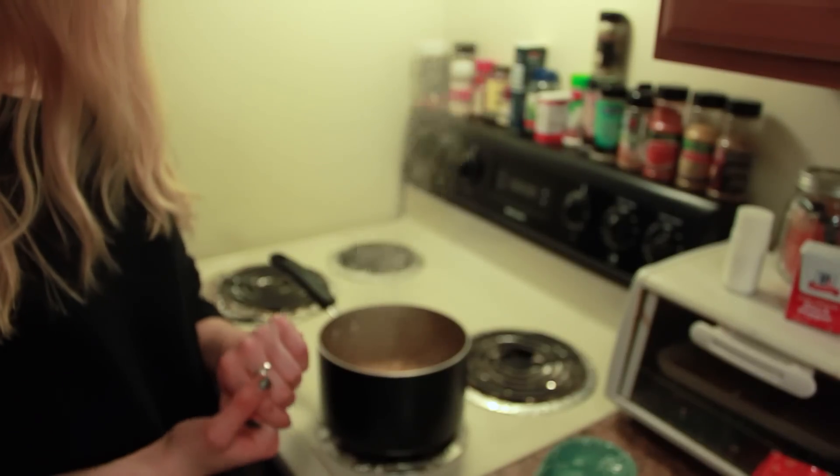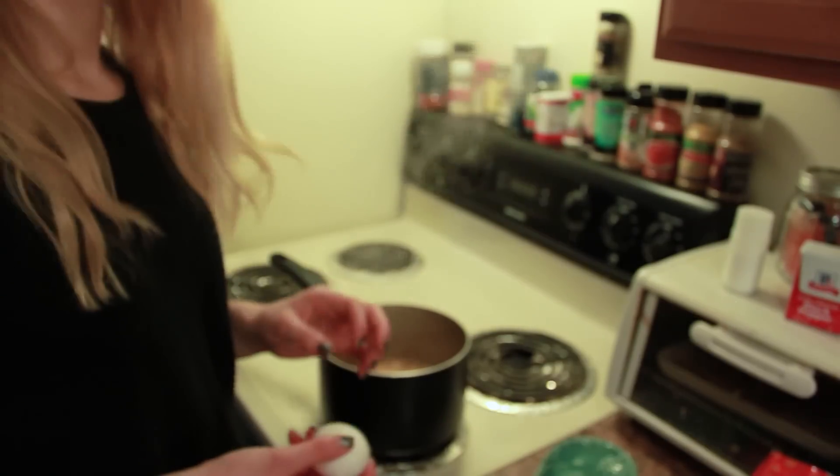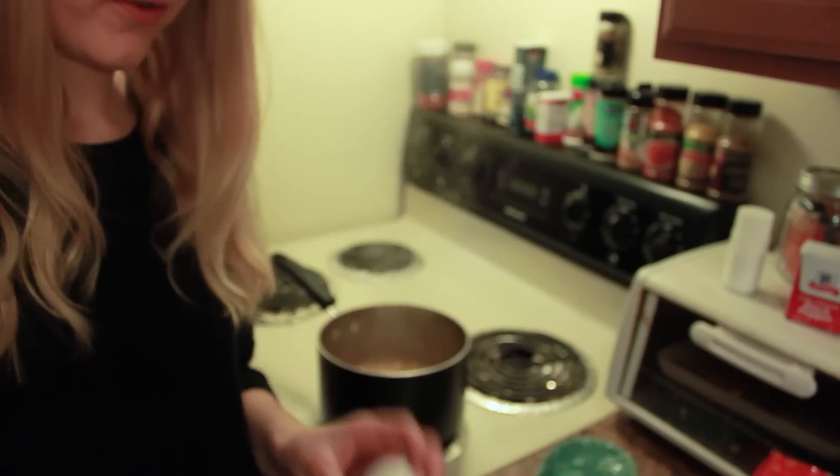This is going to boil for about two minutes and then we'll add the egg. If you add the egg too soon, it's going to overcook and your egg is going to be kind of gross — unless you like overcooked egg, then go for it.